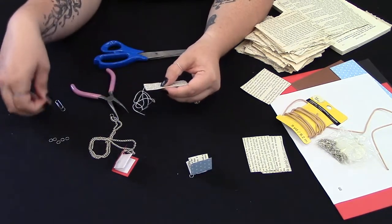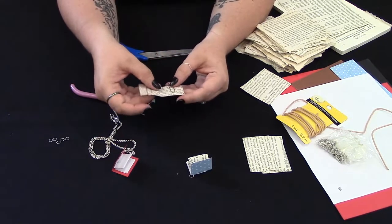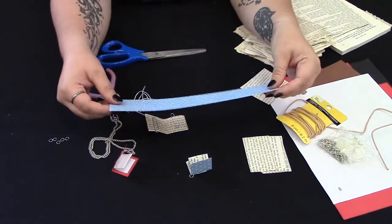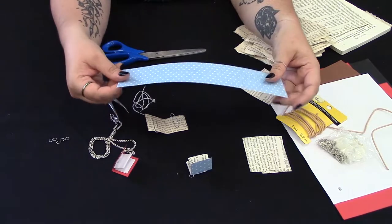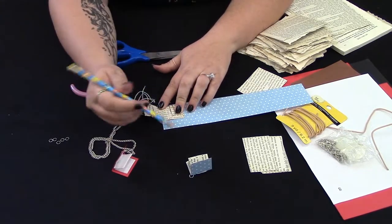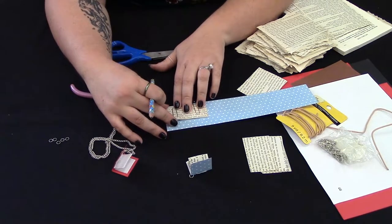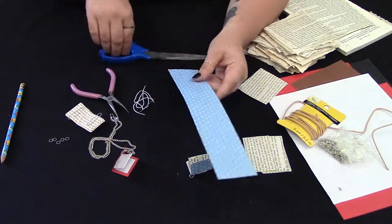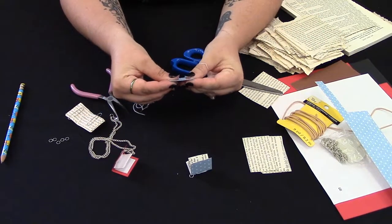Then we can go ahead and paper clip these together so that they stay in position with the holes while we work with them. Then you're going to take another piece of paper — I used this decorative scrapbook paper, which works a little better because it's thicker as the outside binding of the book. We need it to be just a little bit bigger and a little bit longer than our pages, then cut that to size and fold it in half.